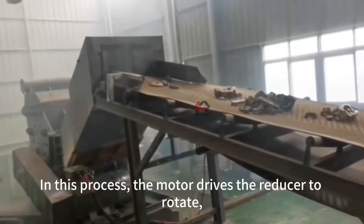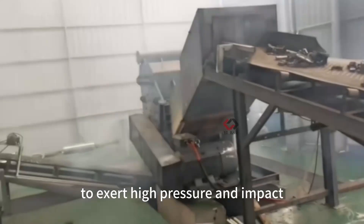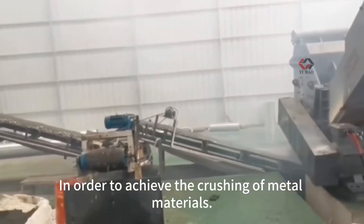In this process, the motor drives the reducer to rotate, driving the pressure mechanism to exert high pressure and impact force on the metal material in order to achieve the crushing of metal materials.